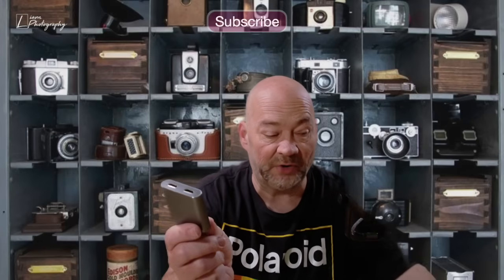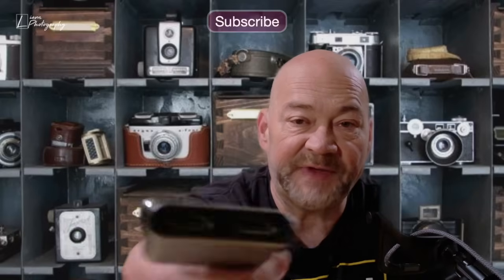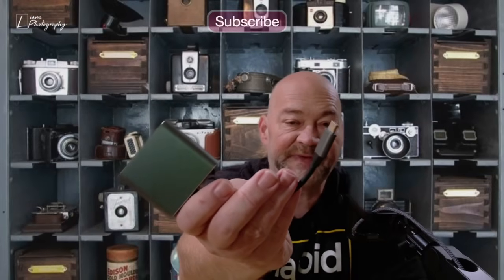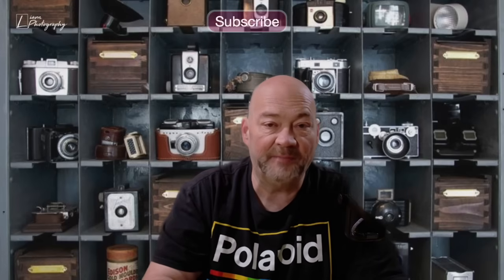Let's go ahead and open this up. There's not a lot in the box — we have the adapter and a quick start guide. Let me open the bag and show you what the adapter looks like. So this is the adapter: you can see it has dual HDMI ports and USB-C on the other end. You can just plug it into one of those two USB-C ports on something like a MacBook Air and hook up dual screens for a double external monitor setup.